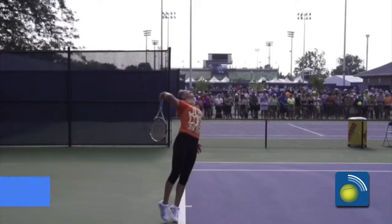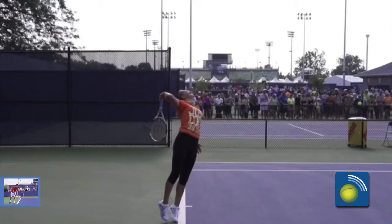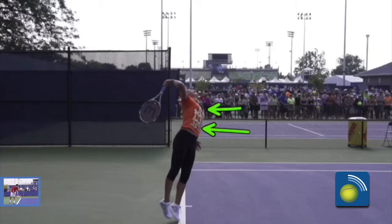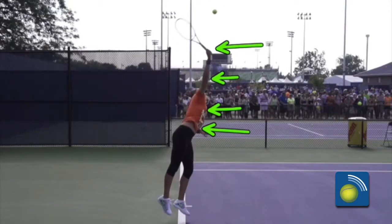Now the acceleration stage, video number seven, is almost interlinked with the cocking stage. One thing you'll see in the cocking stage is that she's still sideways a little bit, and that's where she really starts to whip around with her core first, followed by her chest, then her elbow, and then her racket — and that's what we call the acceleration stage.